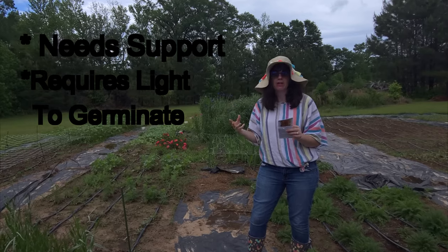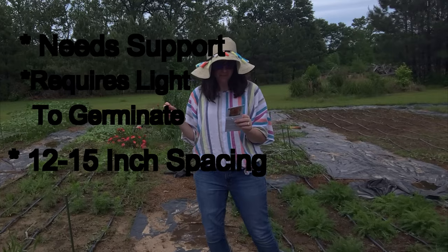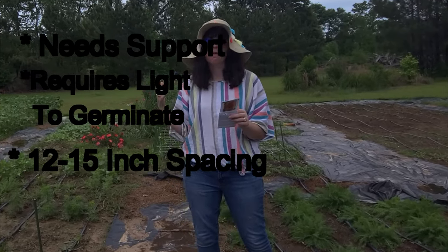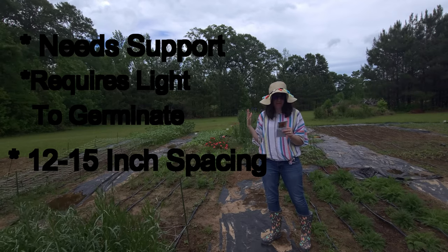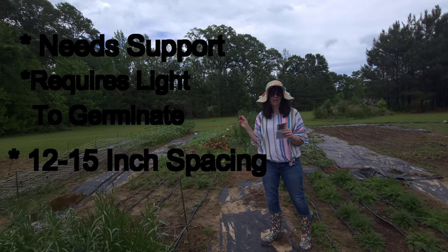When they have their first true leaves, be sure to thin to 12 to 15 inches apart. It does require full sun and well-drained soil. A pH of 6 to 7 is preferred. Spacing is going to be 12 to 15 inches apart.